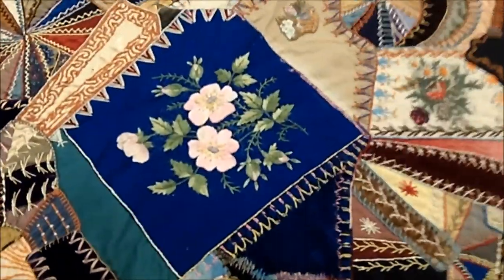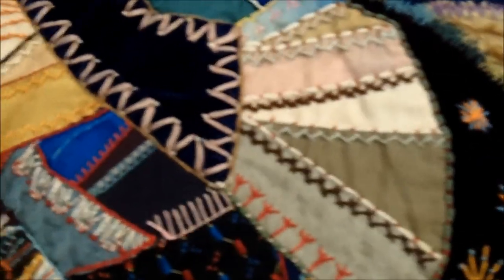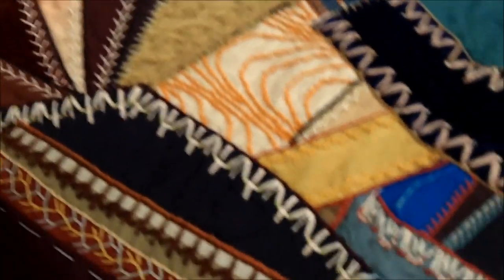If you get close up, you just see one after another of these amazing designs that she's created, and also just really fun fabrics like this fake fur fabric that she's incorporated into it. So if you had to show one piece that was going to really tell you exactly about crazy quilts and illustrate all of those different techniques, my Crazy Dream would be it.